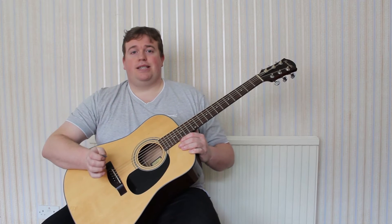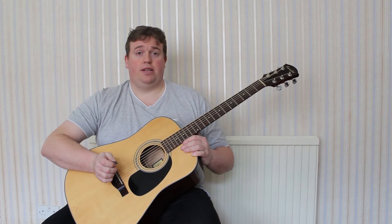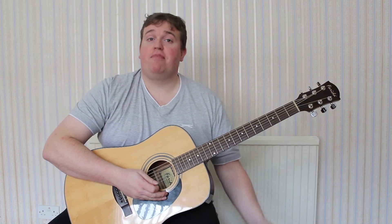Welcome back to James Evans Guitar Tuition. In today's lesson, we're really going to look at a few things. The main thing is the F major chord in its traditional shape.